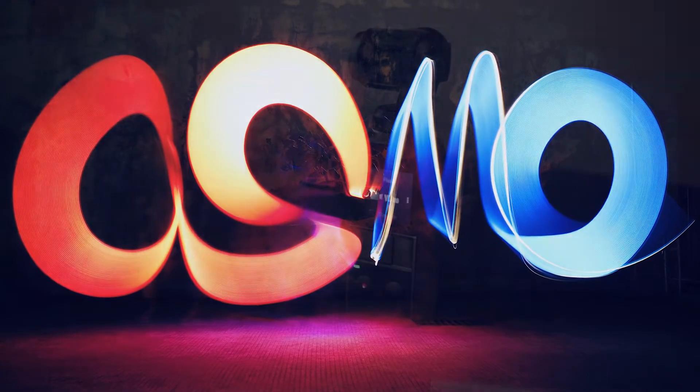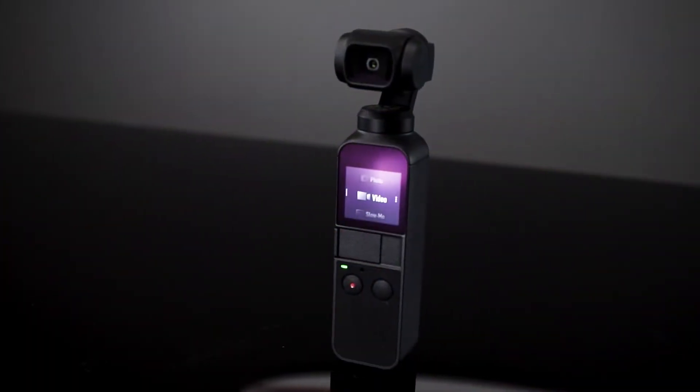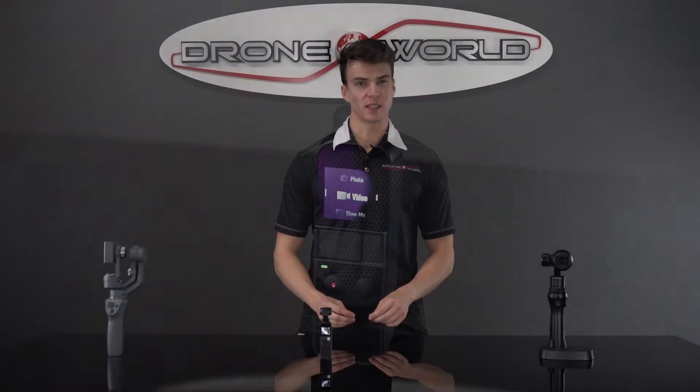Hi everyone, my name is Henry and I'm here with DroneWorld to give you an in-depth look at the Osmo Pocket, the new versatile gimbaled camera from DJI that has some amazing features in an unbelievably tiny package.